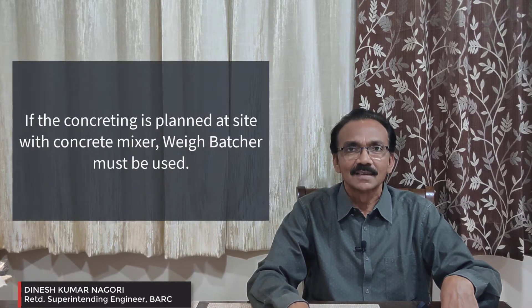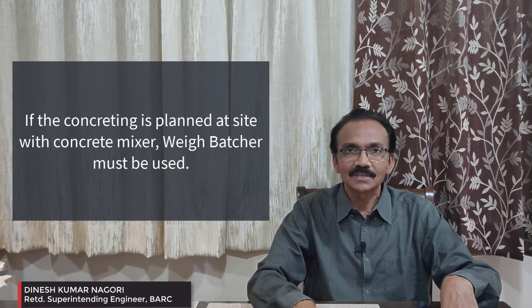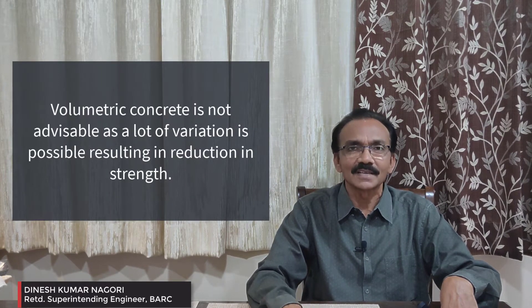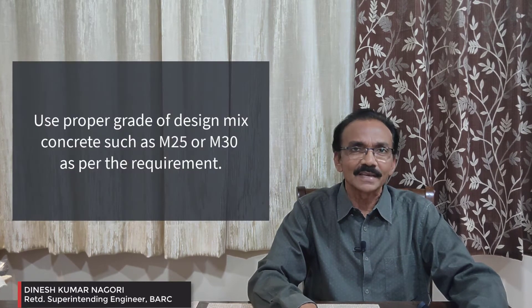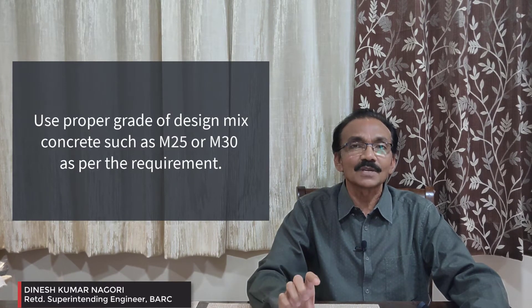Now we are ready for the concreting. We are going with site-mixed concrete with a weigh batcher. You have to decide the concrete grade — M25 or M30 — which you have to decide based on the design. You also have to check the depth of foundation.